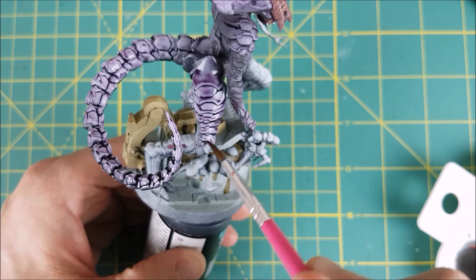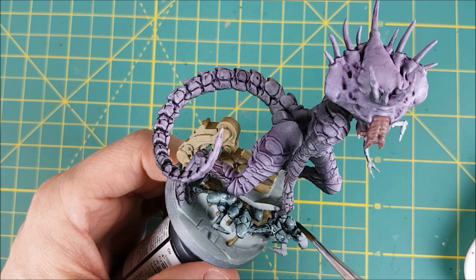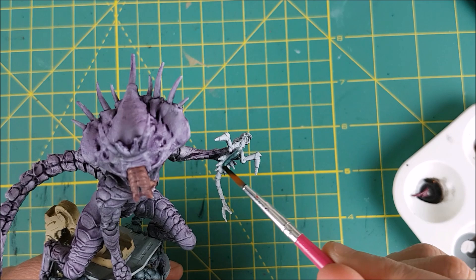Now I'm mixing up some of the same colour mix from my Intruders video for the gross little babies: 10 drops of Celia Green Shade and 4 drops of Nuln Oil. I'm going to spread this all over the babies, trying not to hit anything else. I did however have to touch up a little bit of slime afterwards.